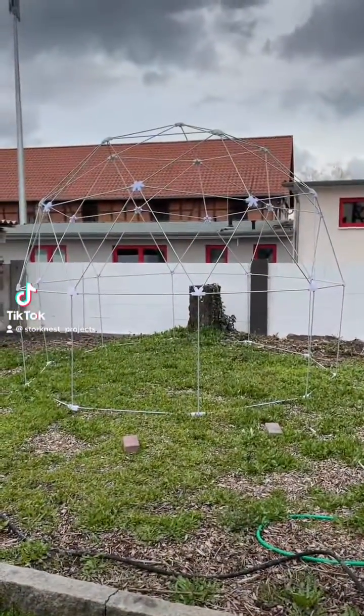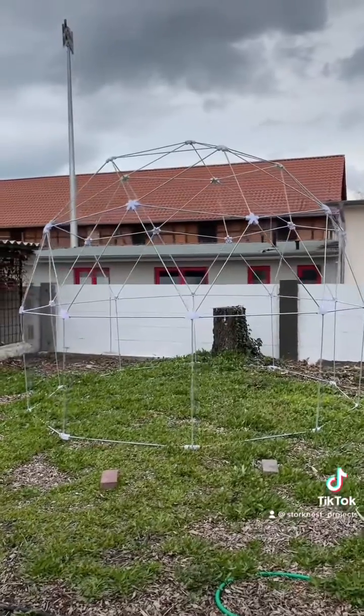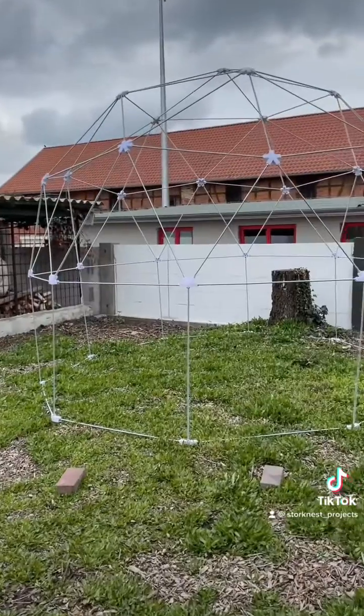Hey guys, welcome back to my channel. Today I want to show you my latest project, a 3D printed geodesic greenhouse. I am so excited to share this with you, so let's get started.